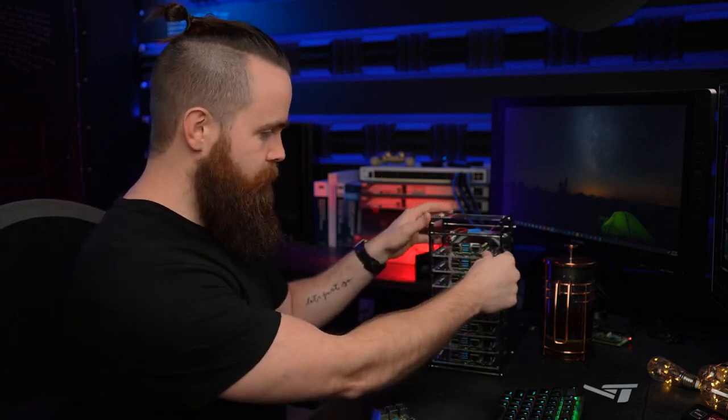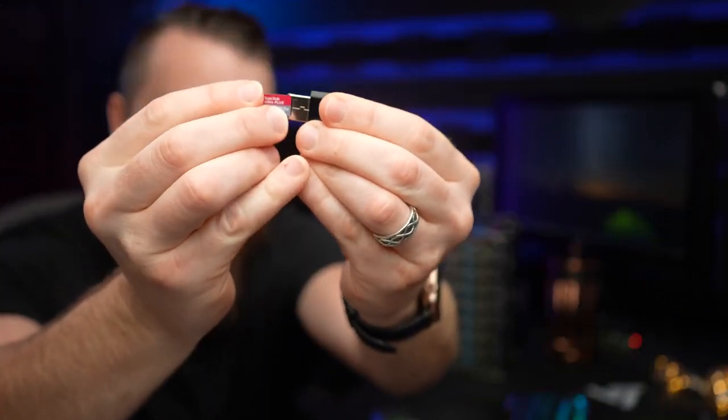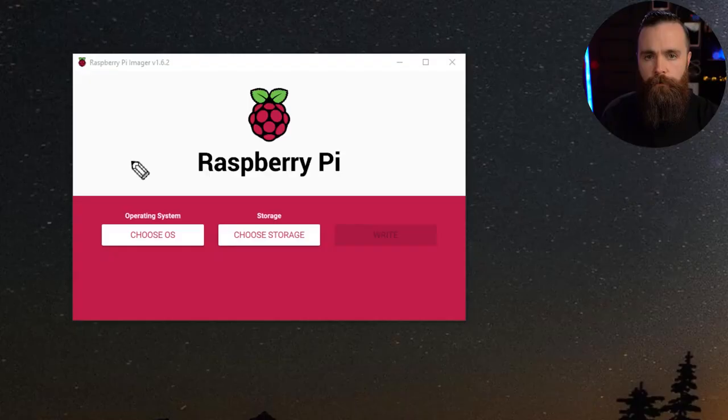First, grab your SD card. Plug it into your micro SD USB adapter and plug that into your computer. The first thing we'll do is put the Raspbian image on our SD card. My favorite way to do this is the Raspberry Pi Imager — it's free and available on Linux, Mac, Windows, whatever. I've got a link below. Go ahead and download that.